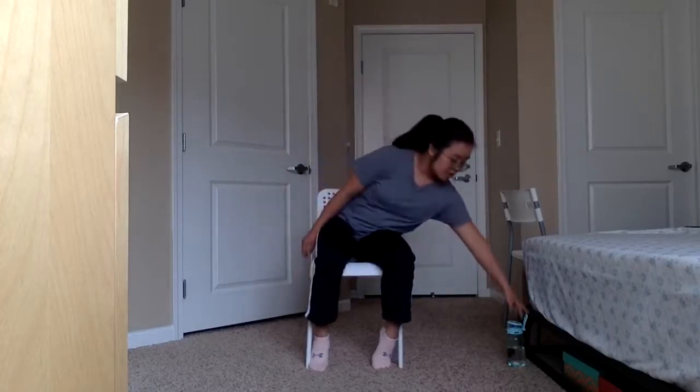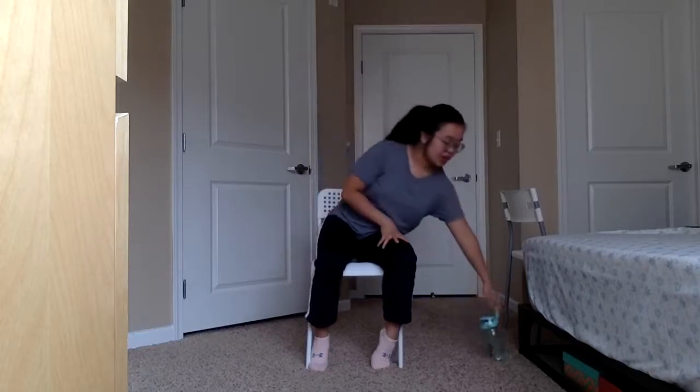Relax those arms. Take a deep breath in, take a deep breath out. Deep breath in and deep breath out. Get some water. Okay, let's keep on going.